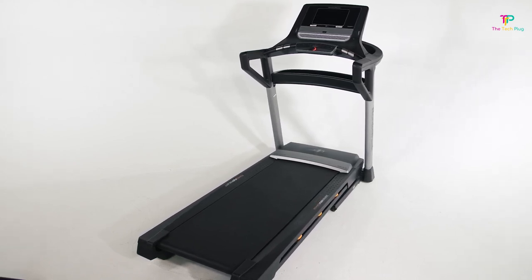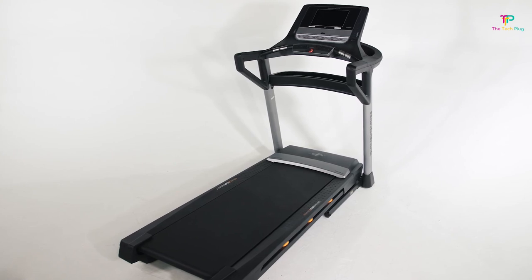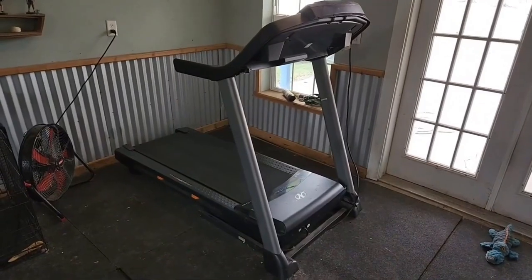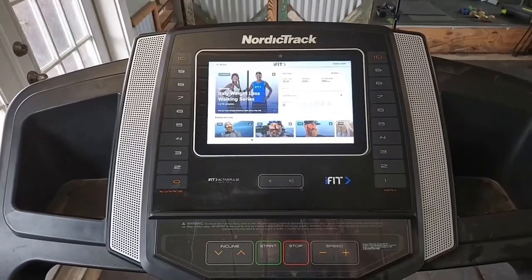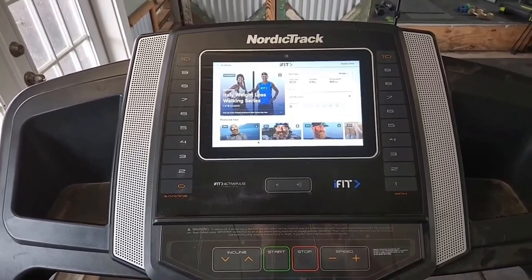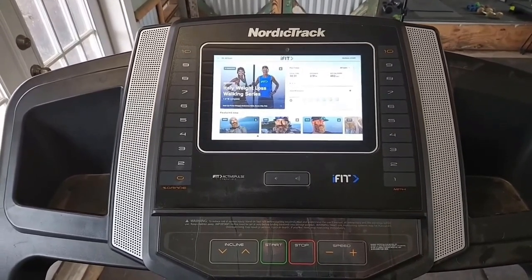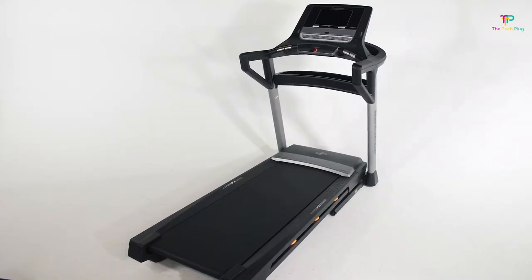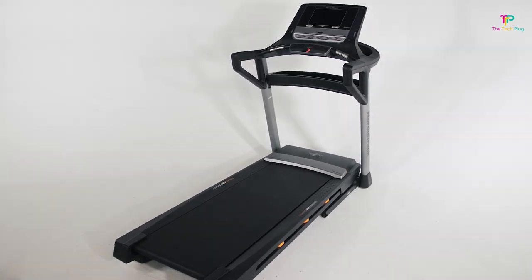NordicTrack has really thought about those with smaller living spaces — the T-Series 6.5 comes with an innovative space-saver design and easy lift assist, so folding it up and storing it is a breeze. With the iFit on-demand workout app, you can stream thousands of live and on-demand workouts, all led by elite iFit trainers. You can choose from high-energy studio classes or even global workouts that transport you to different parts of the world. The treadmill will automatically adjust your speed, decline, and incline to optimize your workout — it's like having a personal trainer right there with you. That's all we had for today — check out the links in the description for pricing and availability.